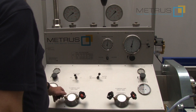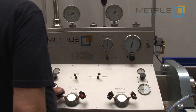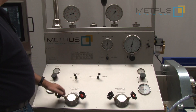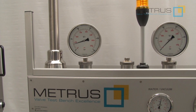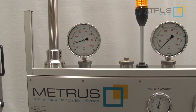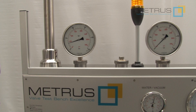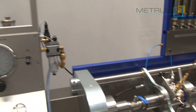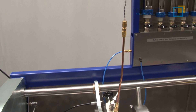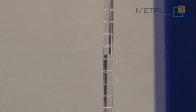If I increase now the pressure from the left-hand side, I can see already it will not affect the pressure on the right-hand side. When I've increased now the pressure from the left-hand side on the closed valve, I can check on the valve body the so-called drip pipe if there is a leakage or not.